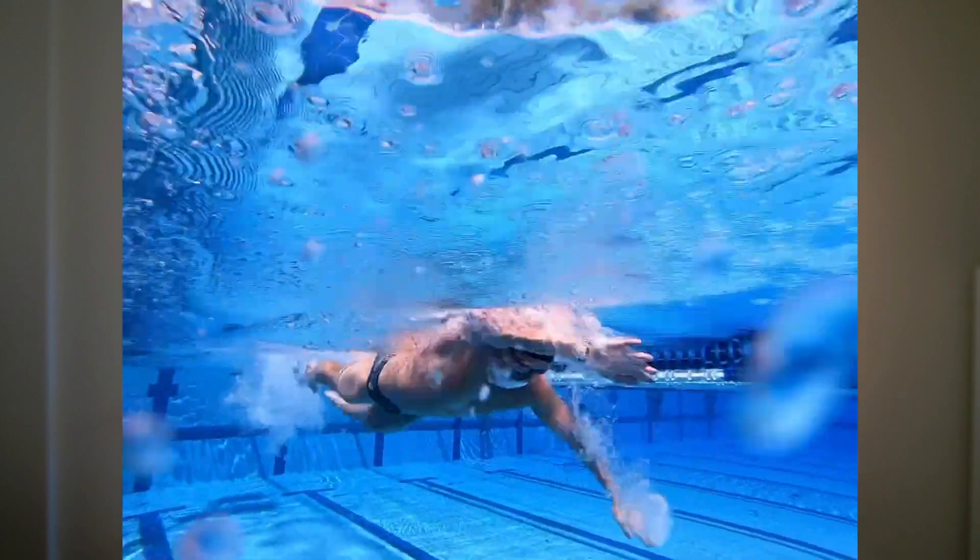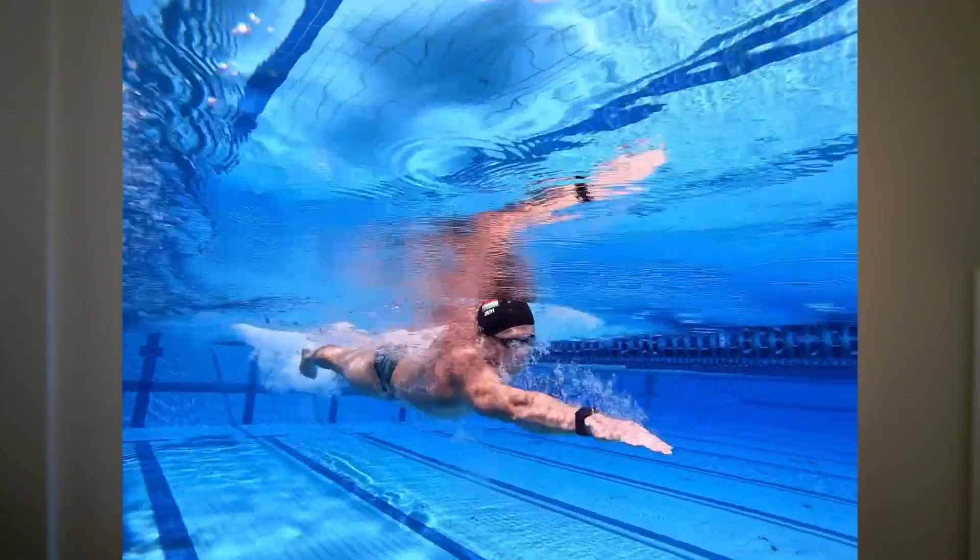Do you lack the endurance to maintain your goal pace or distance? Are you unable to maintain the tempo and turnover needed to swim faster? Watch to learn the three most important dryland resistance training exercises for swimmers, how to perform them, and why doing them can increase your efficiency, endurance, and speed.